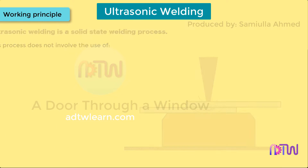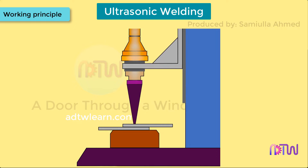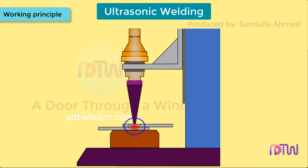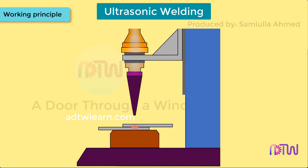Working principle of ultrasonic welding. The weld is produced by the application of high-frequency ultrasonic vibrational energy in the order of 20 kHz to 40 kHz. This causes friction and hence heat is produced at the point of contact between two workpieces to be joined together, thus producing a metallurgical weld bond without melting the metal.